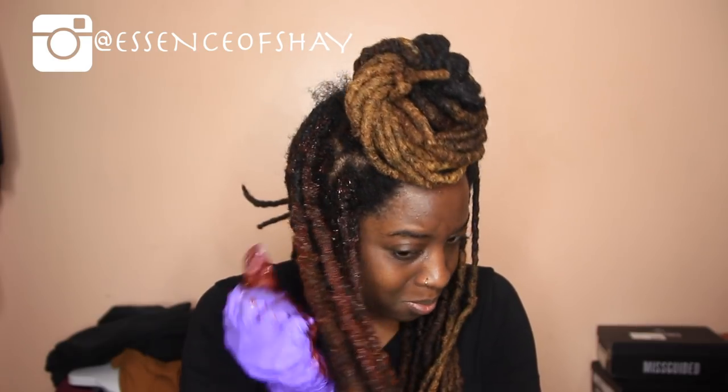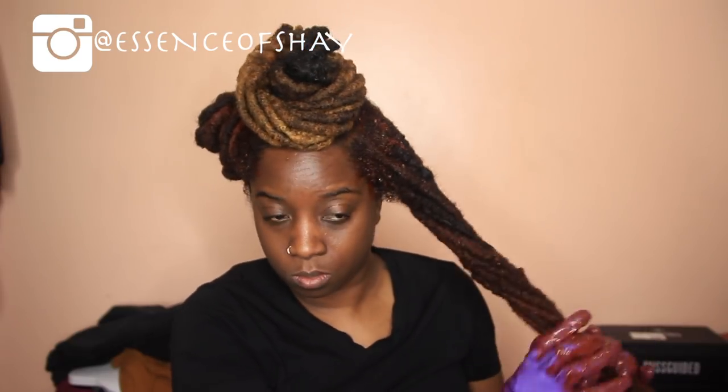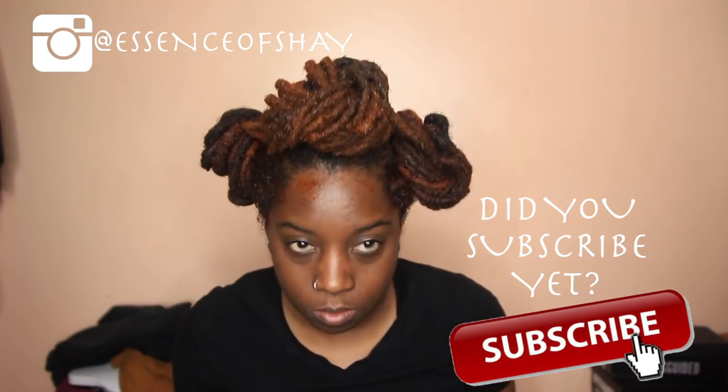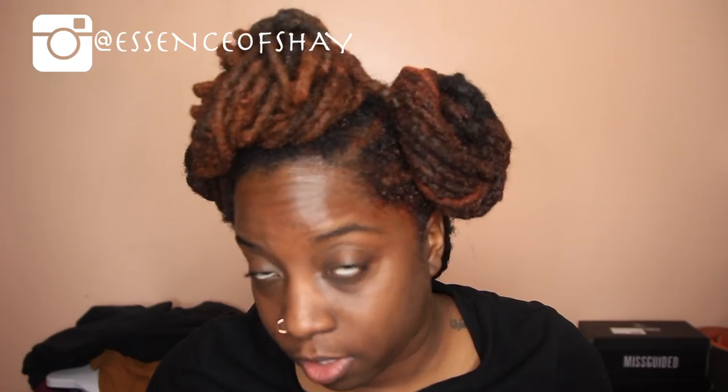You're gonna get a little bit of damage because, come on, you're coloring your hair. But once I finished coloring it, I'm gonna wrap it and just let it sit for about an hour. I let it sit, and I think I like the color, but I'm gonna have to color it again.